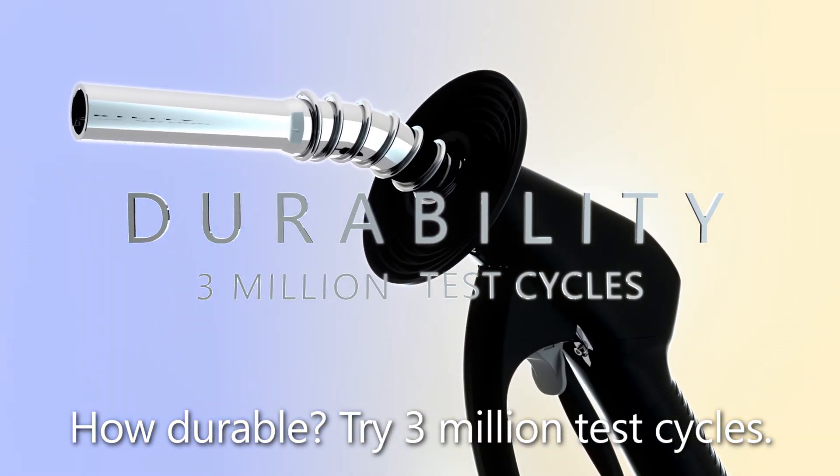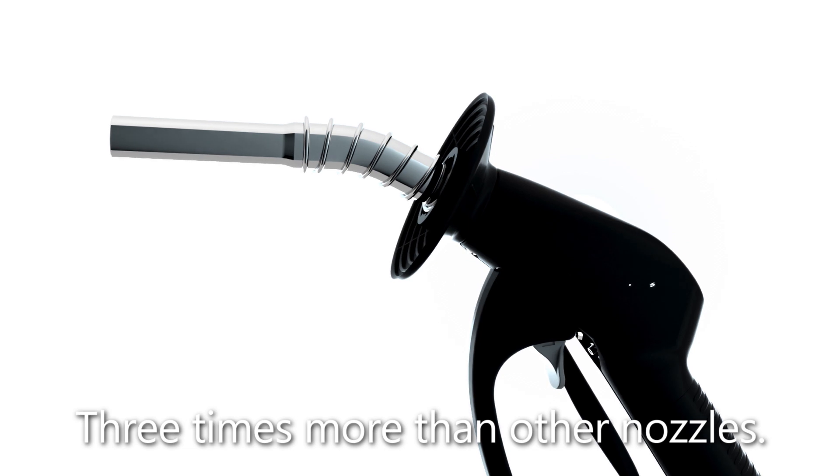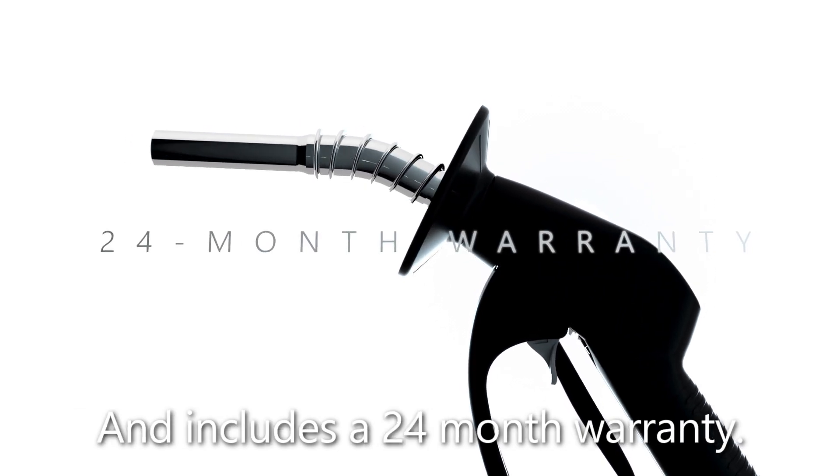How durable? Try 3 million test cycles — three times more than other nozzles — and includes a 24-month warranty.